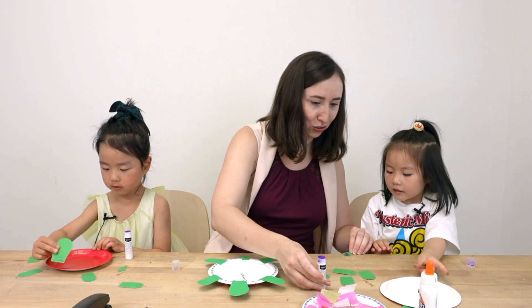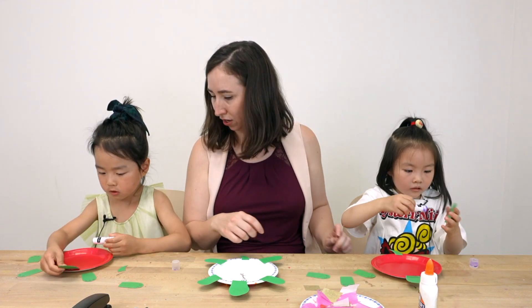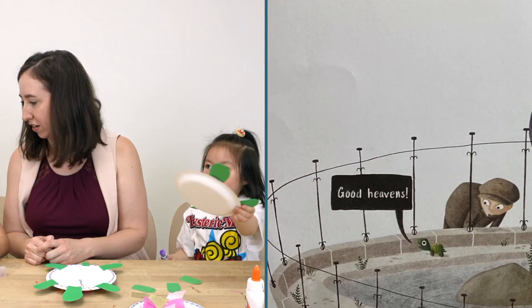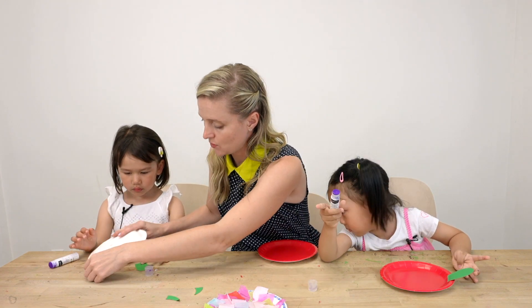Goodness gracious! Was that a line from our book? Who said that? Totally Turtle said 'goodness gracious,' and I think Tortoise said 'good heavens.' Okay!